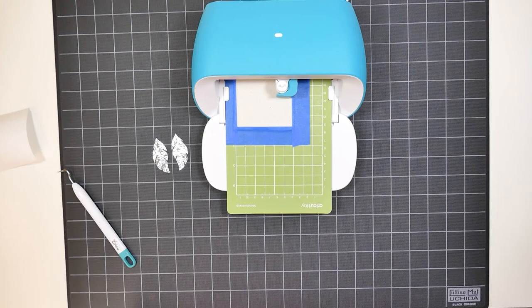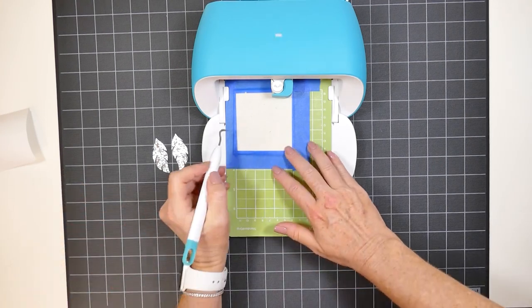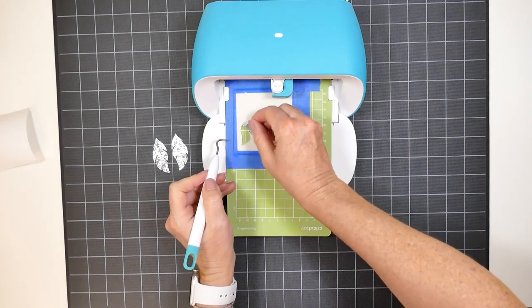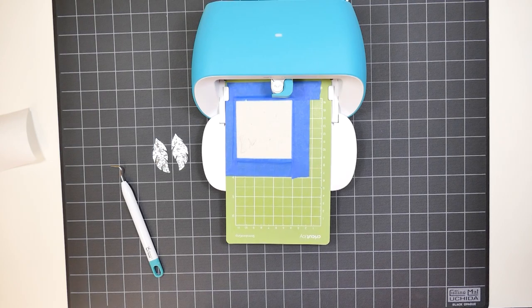When the cut is finished, again I'll double check and make sure that the cut went through all the way, and this one did. So I'll go ahead and unload the mat by clicking on unload in Cricut Design Space and just peeling off our shapes.